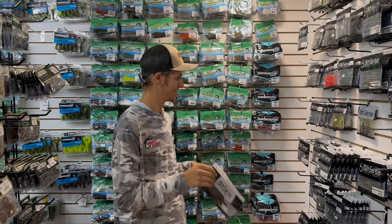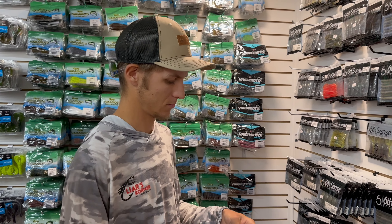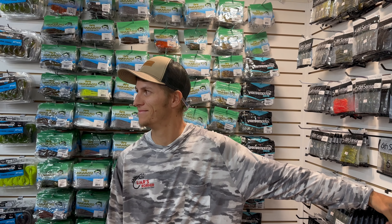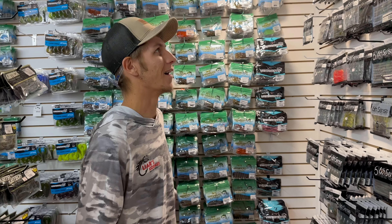Another reason they brought Dylan over here — Courtney, the owner of the store, his son Gabe is really struggling with fishing, so they brought Dylan over to take him under his wing and teach him a little bit. Dylan, you want to get into your second bait?